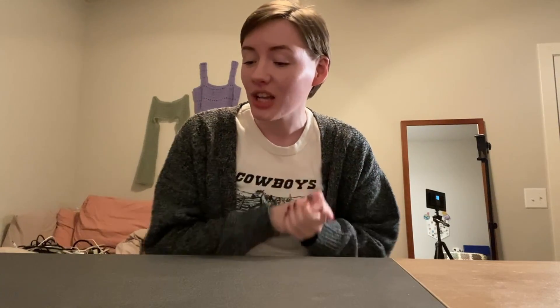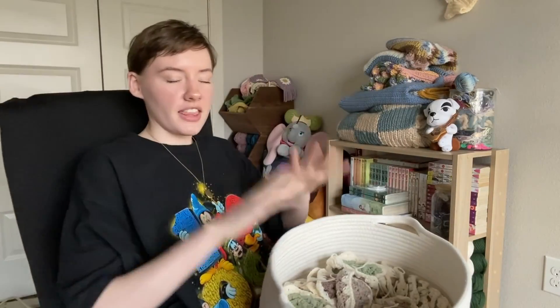Thank you so much to Costway for sending me this table — I will have it linked down below plus a discount code for you guys, so make sure to check that out. Now, I think our first crochet project for this office space is creating a cover for this ugly chair my brother left behind. I don't like it, so we're going to make it cute!